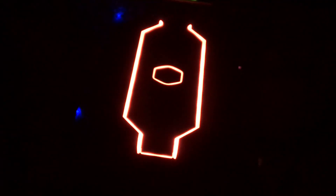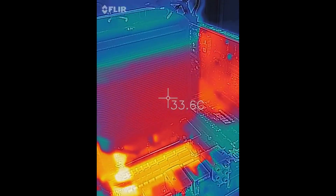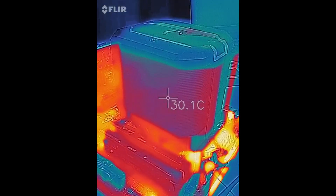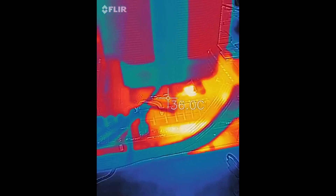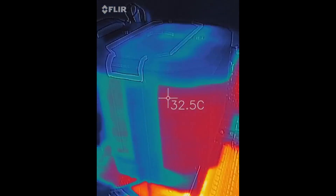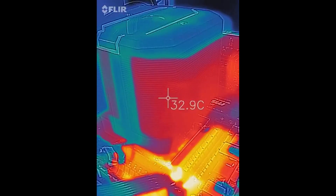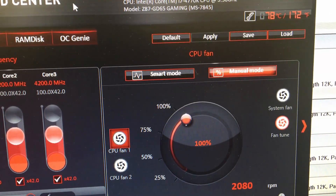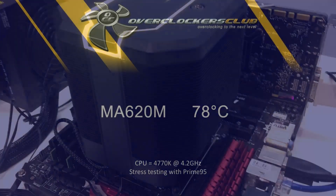With the lights back on, here's the exhaust side where the warmer air comes out, and coming around to the intake side it's a bit cooler. Down there is where the heat pipes come up out of the base plate, and it gets really warm around the VRM area. The fan stack is a little warmer on the right than on the left. At 4.2 GHz, we're holding around 78°C — about what I'd expect for a dual-tower single-fan cooler like this.